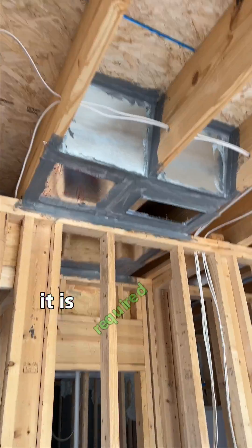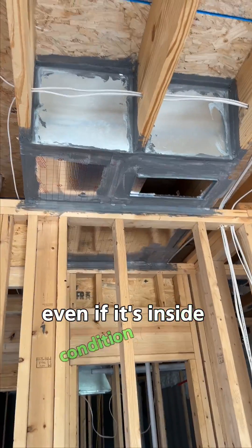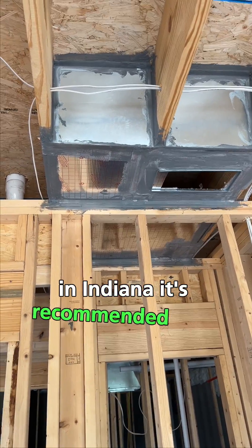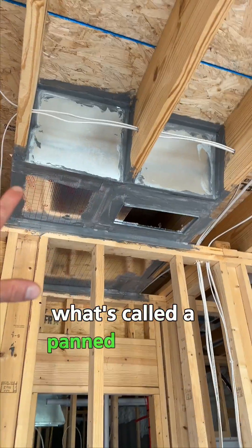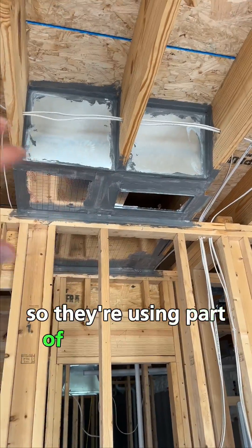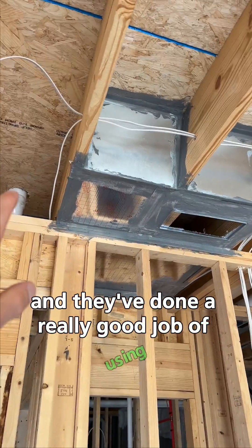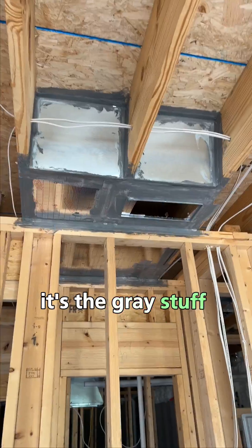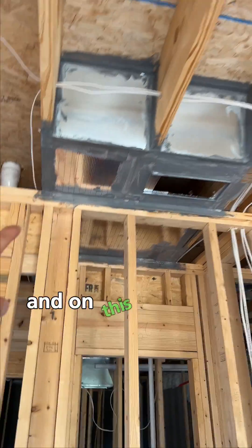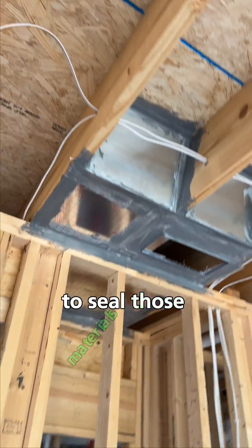For new construction it is required that you seal the ductwork throughout the house, even if it's inside conditioned space. In Indiana it's recommended that you seal the ductwork. What you see here is called a panned-in return — they're using part of the floor cavity as the duct system — and they've done a really good job using what's called duct mastic, which is kind of like a wet putty. It's the gray stuff you see around the metal and on this material called thermo pan.